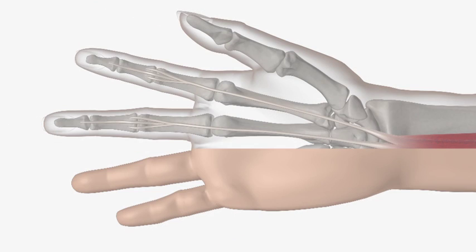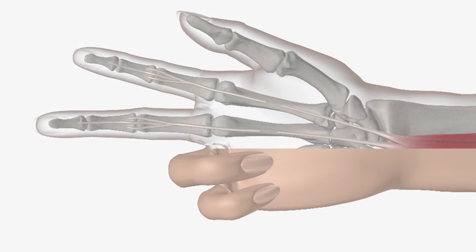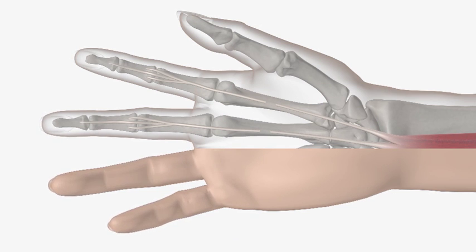We will now show you what happens when your tendon has been cut. As the muscle in the forearm works, the finger does not bend. This is what will happen in your own hand. As you try to bend the finger, the tendon pulls and springs down into the palm of your hand.